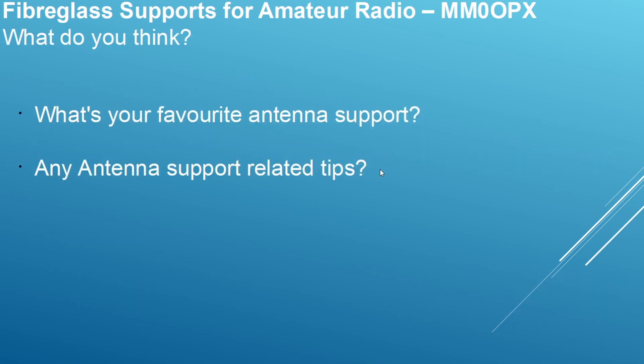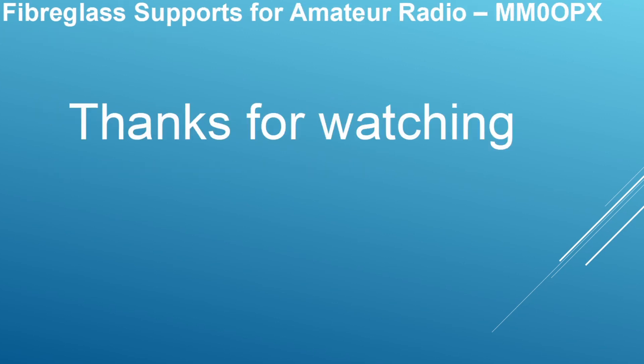What do you think? I'm sure there are poles I've left off the list — please leave them in the comments below. Do you have any antenna support related tips? Leave those below too. If you've not subscribed to the channel, please hit the subscribe button, hit the like button, and share the content. I really appreciate those regulars watching — thank you all, and until the next video.